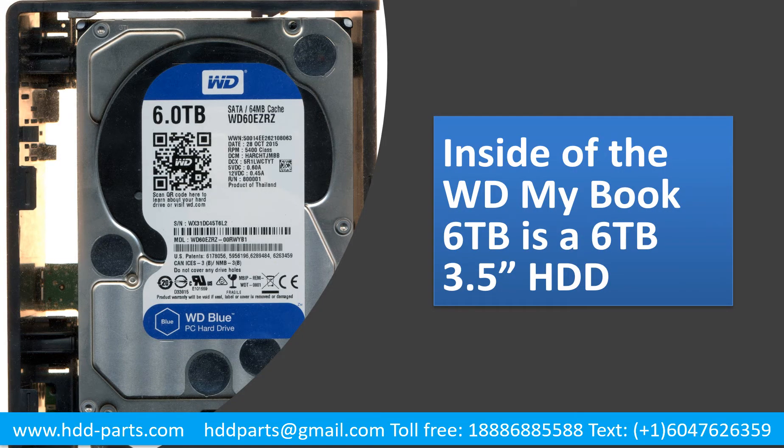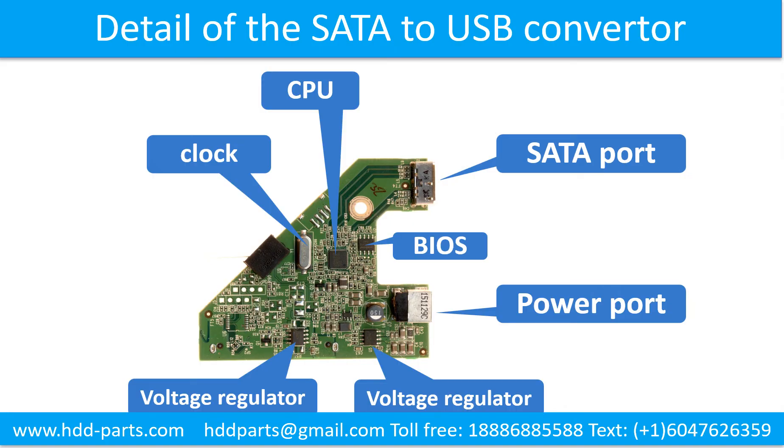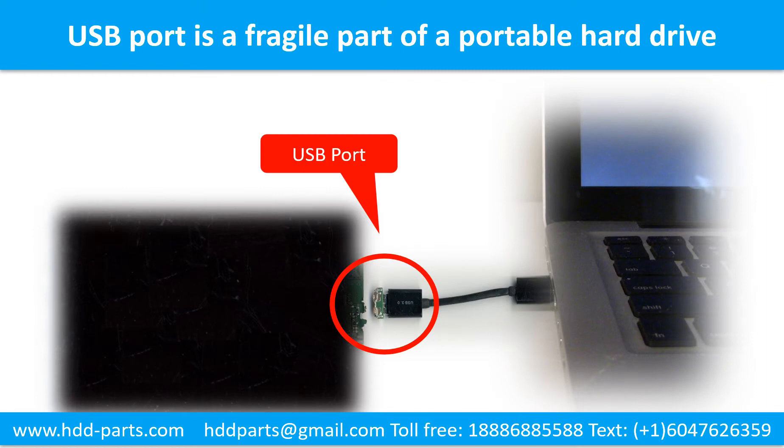Inside the case is a 6TB 3.5-inch hard drive. A SATA to USB converter is inside the case as well. This picture shows the detailed information of the SATA to USB converter, including the basic components and their functions. Breaking the port connector is very common in portable hard drives, because the connector is soldered on a very thin PCB board — this is the most fragile part. One side of the connector is a heavy hard drive, relatively to the thin PCB board.